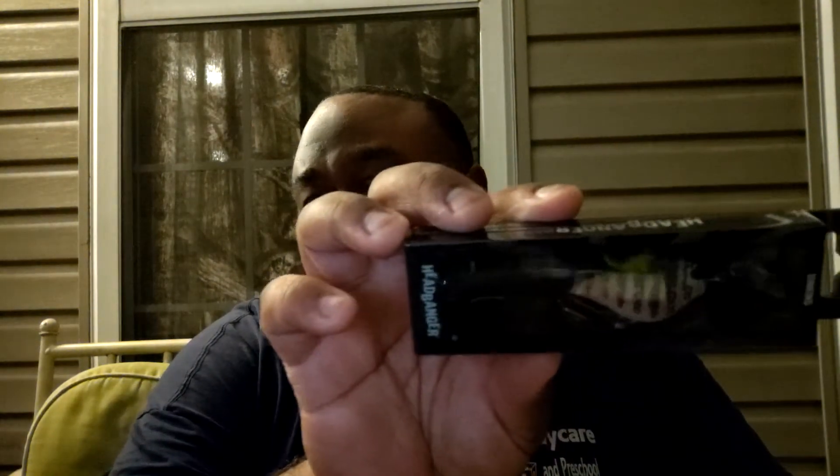Next thing I pull out is the Saint King Headbanger — this thing looks pretty cool. It's the Headbanger Shad, and I'm not sure what color. I've never really seen anything like this before; it's kind of a swim-style bait where the head puts off some good vibration.